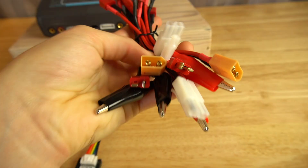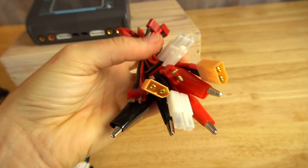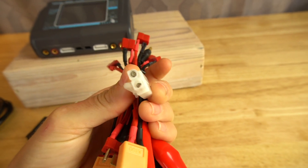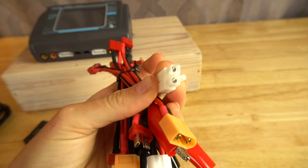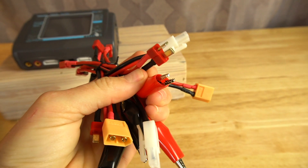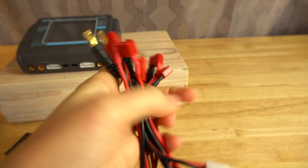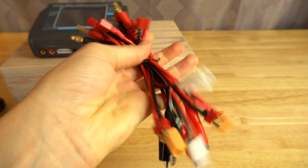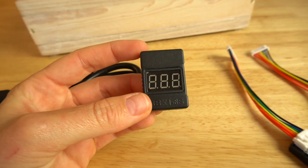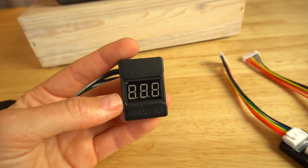They provide cables for a lot of different battery types. I use the XT60 ones. These are like your old style — I think NiCad batteries used to use these. And then we have alligator clips that allow you to clip onto a battery terminal, and then you have your Deans. I'll show you guys how these plug in and which ones I'm actually using. It also comes with a battery capacity checker, which I think also functions as a low voltage alarm.